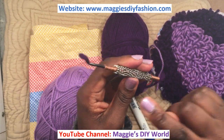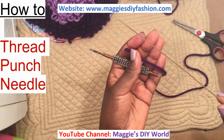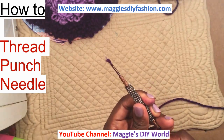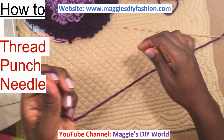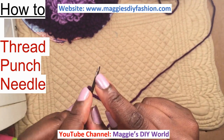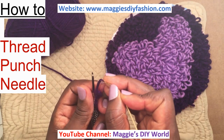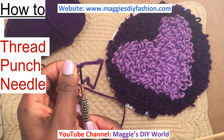You're going to need a punch needle. I have already inserted the thread, but I will show you how. Take your punch needle and insert the thread through this hole. Here is your loose end. Make sure that the thread goes through the eye of the needle — insert it from the underside, not from the top side. Insert it through here like that, and then pull it through.